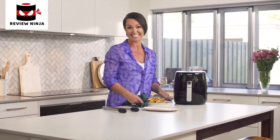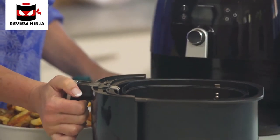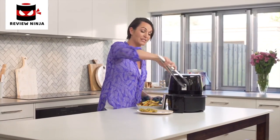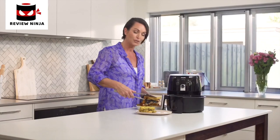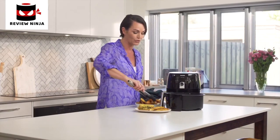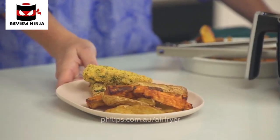Our fish fingers are ready — take a look. They're absolutely perfect: golden brown, crispy on the outside, but the fish is still beautifully succulent on the inside. I would serve it with a gorgeous green salad to boost the plant food content. The beauty of this machine is not only was that super fast, but I've been able to use the best top-quality extra virgin olive oil and far less oil overall. So it's a healthier meal for the family — this is sure to be a family favourite.